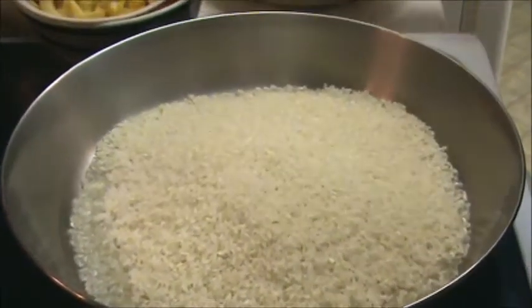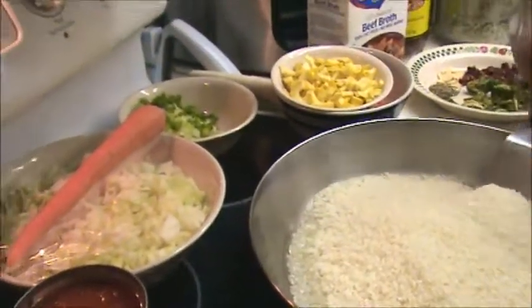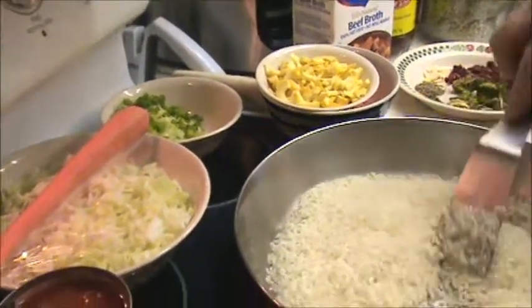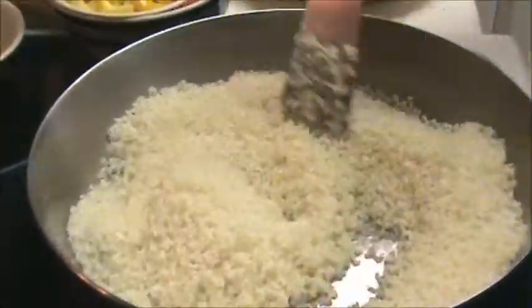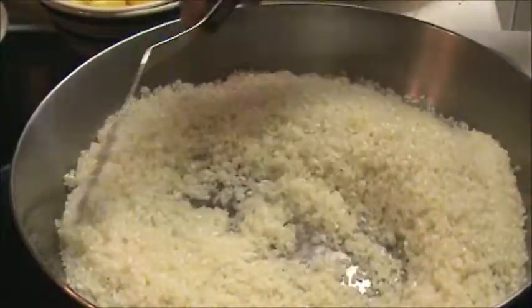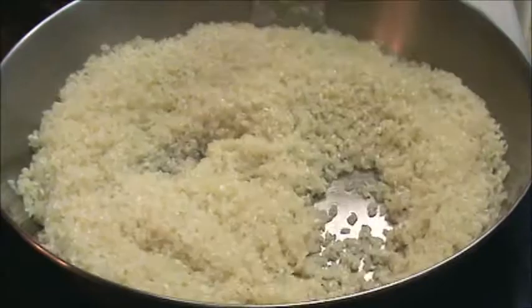I have my heat right now on number six on my stove, and my stove is an Adora by GE. Every stove is different. I'm making a point here of getting my rice coated — each and every kernel — with this oil that we put in.